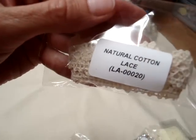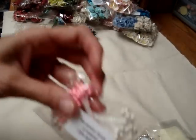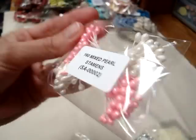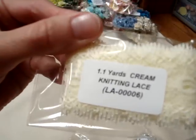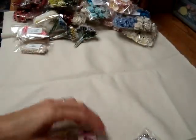And then I wanted to order some more of the cotton lace — this is LA00020. I go through a lot of lace, so I needed to get some more of that, and also LA00002. This stuff just works great for almost any project. And I got some stamens — the mixed pearl stamens, SA00002, in the pink and white. And I also got some cream knitting lace, LA00006, and that has a place where you can run a ribbon through in the middle.